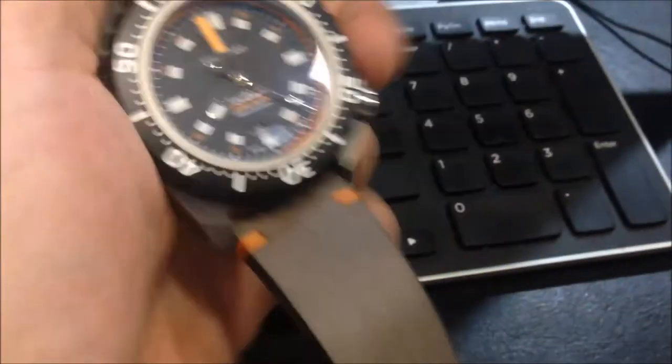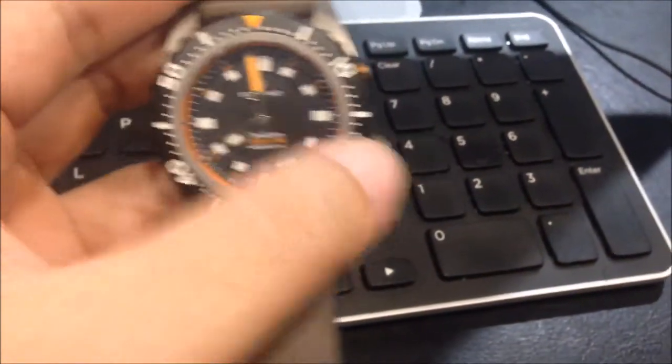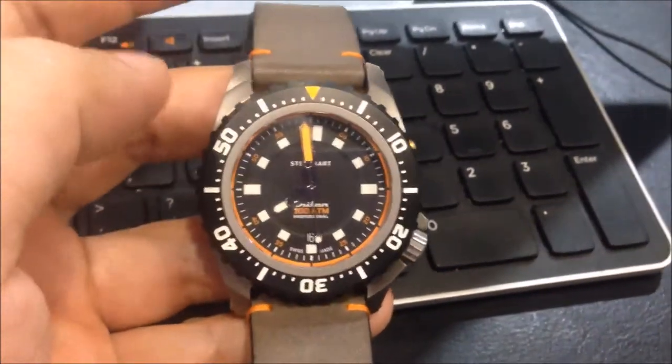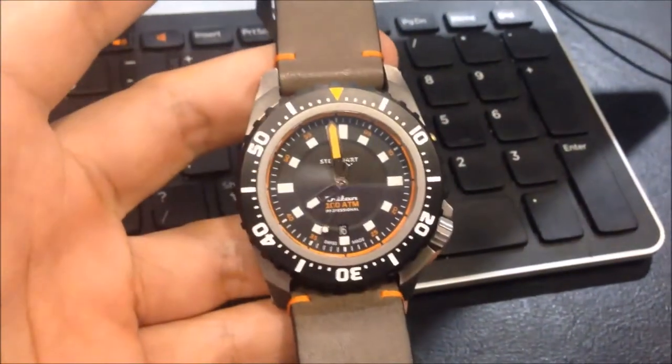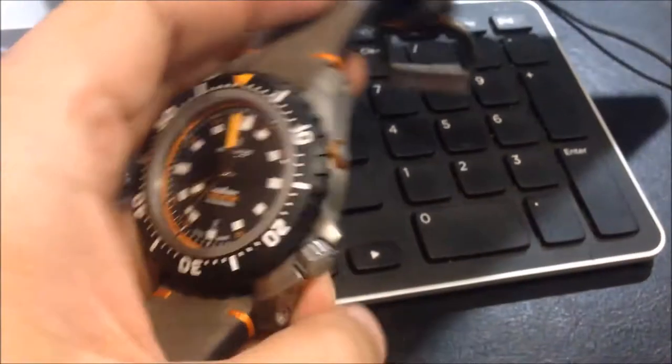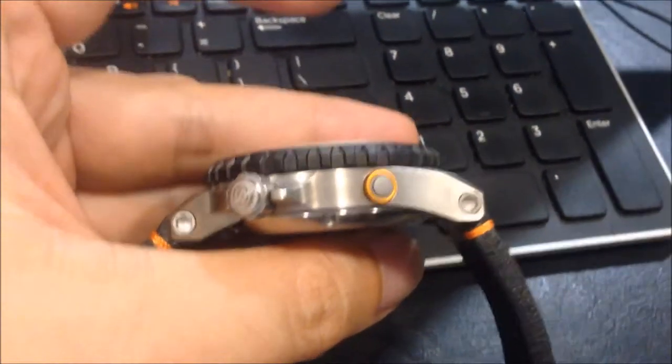It has a solid case back. It is 45 mm across, lugs are 24 mm, and lug to lug is approximately 55 mm. In terms of height, it is approximately 15 mm.